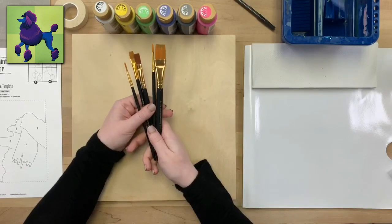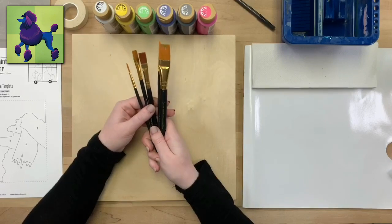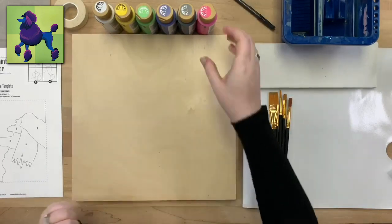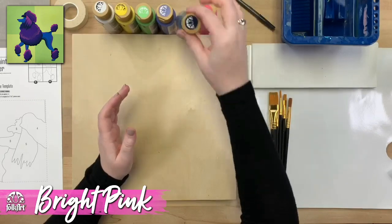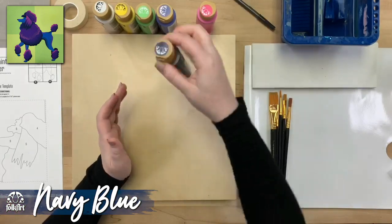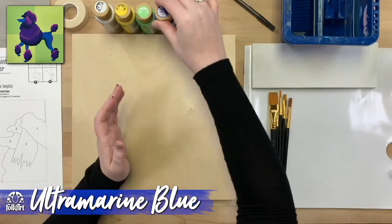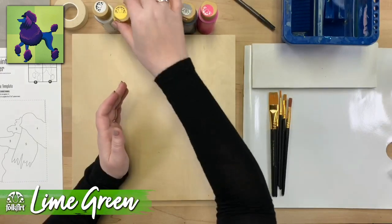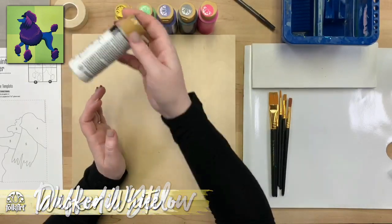Anything you've got similar to these sizes — a couple flats and a couple round brushes — you should be good to go. And as always we'll be using our FolkArt acrylic paints. Today we have bright pink, navy blue, ultramarine blue, lime green, daffodil yellow, and last but not least wicker white.